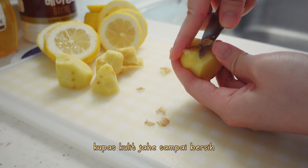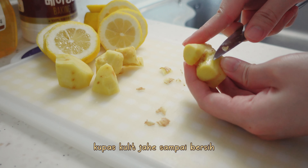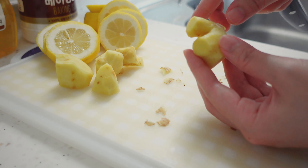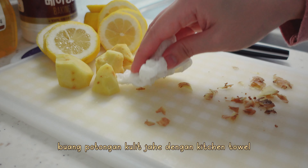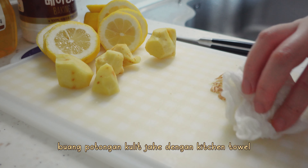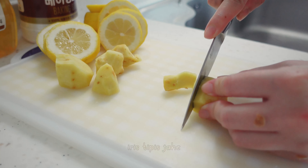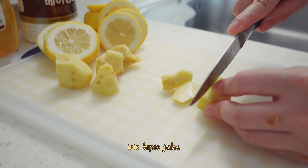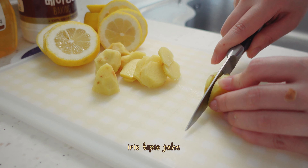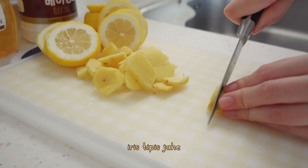Once the end is done, I need to remove the edge. I will take a few more minutes to remove the edge — the first edge.